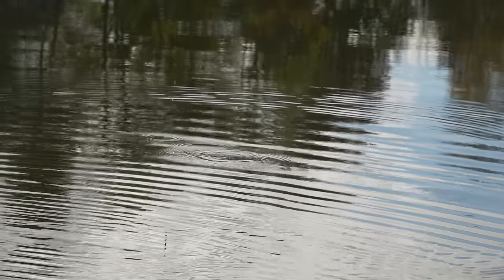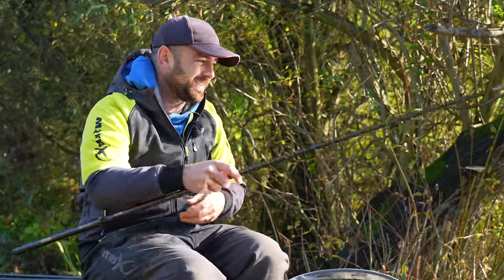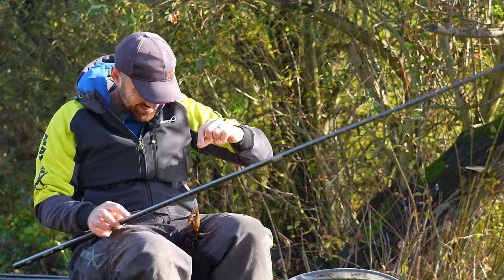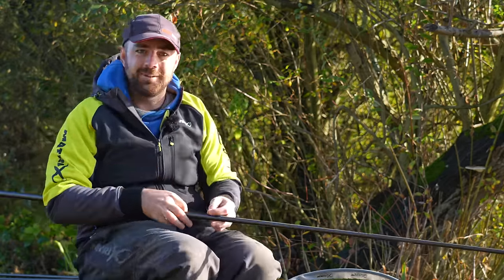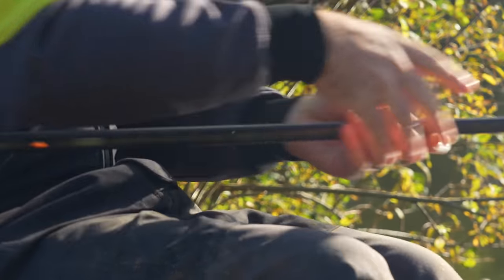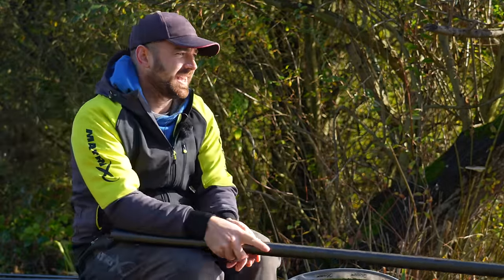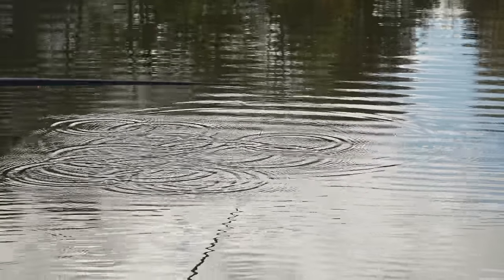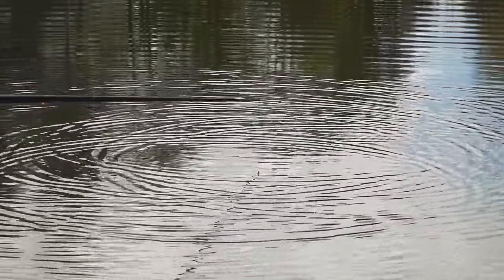I said this rig and method catches absolutely everything — but I didn't mean a crayfish! It bit me! Right, let's just pop that one down there. That's how effective it is — it does literally catch everything. Let's try it one more time.